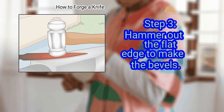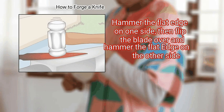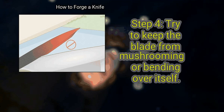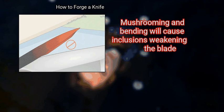Step 3: Hammer out the flat edge to make the bevels. The bevels are the slight inclines on each side of the blade that run to the cutting edge. Hammer the flat edge on one side, then flip the blade over and hammer the flat edge on the other side. Continue doing this so both sides are even. Try to keep the blade from mushrooming or bending over itself. If you notice the metal folding over itself when you hammer along the cutting edge or spine, lay the blade flat on the anvil and hammer the edges back down. Mushrooming and bending will cause inclusions, weakening the blade.